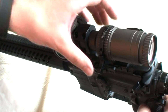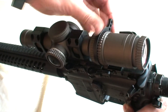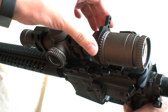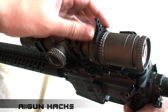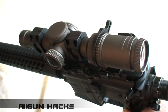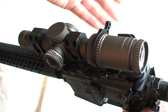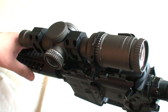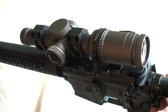Вот таким образом мы немножко ослабили усилие для поворота кольца кратности. Не так критично, не так сильно, но процентов на 10–15 стало полегче. Поэтому кому надо — можно это сделать, кому это не важно — в принципе, можно и не делать. Вот таким образом мы немножко усовершенствовали свой прицел. Спасибо за внимание.